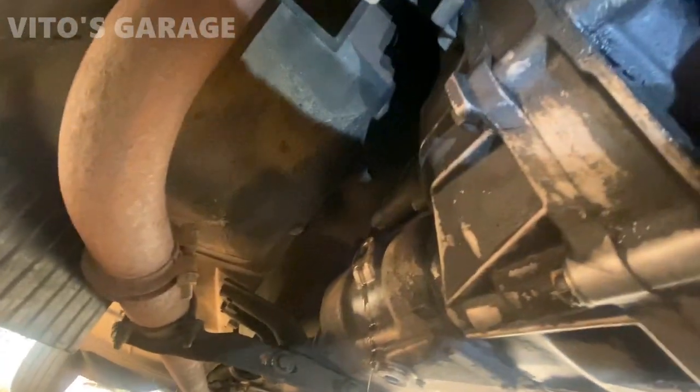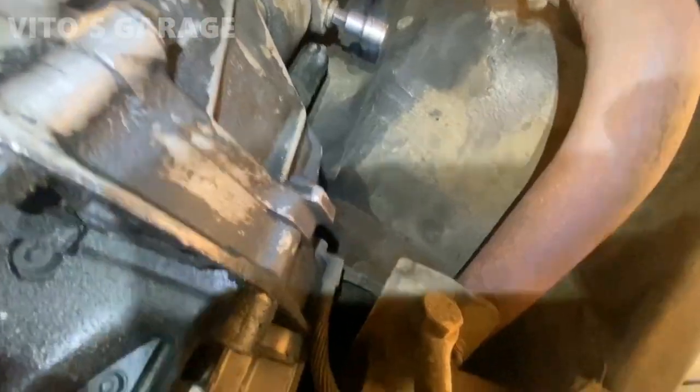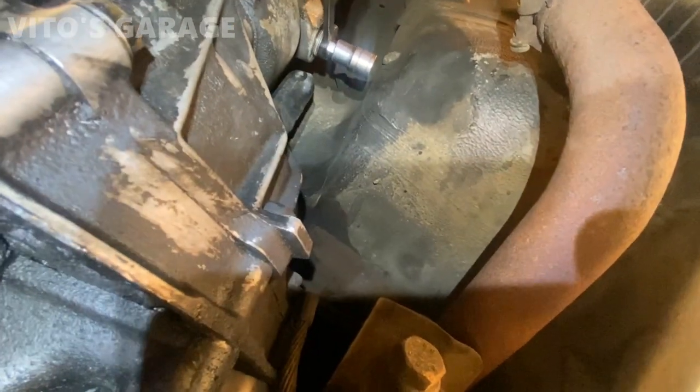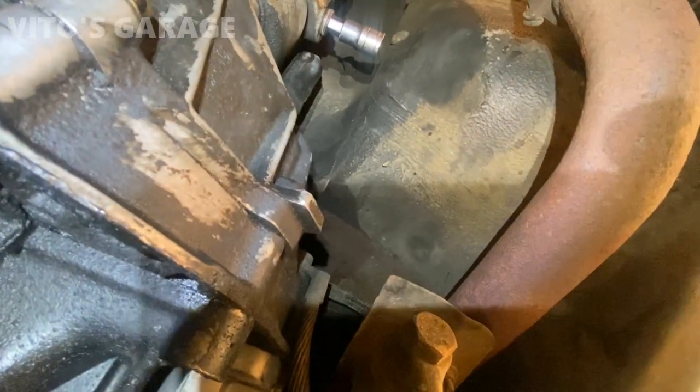Fluid is leaking out, which means we are full. When dealing with the fill plug, there's not enough space to put the ratchet in there, so you have to use a 14 millimeter wrench together with this Allen bit.